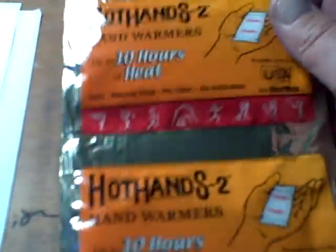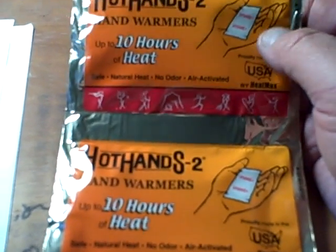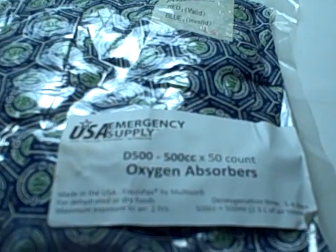These hot hands are supersized oxygen absorbers — they have the exact same ingredients as these little oxygen absorber packets.